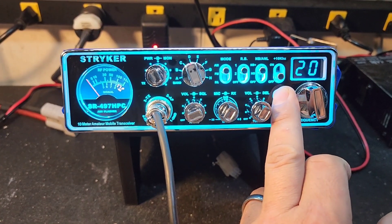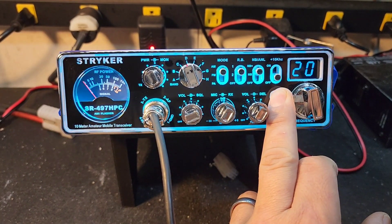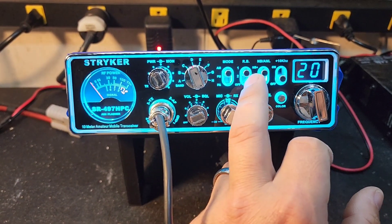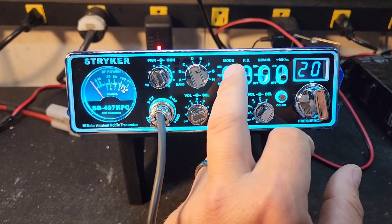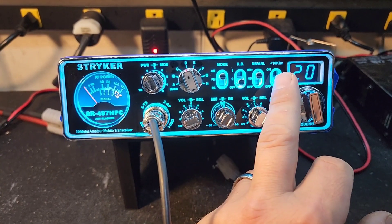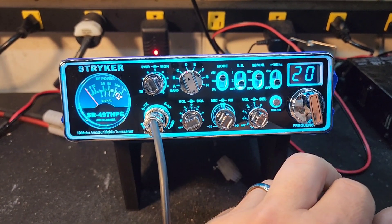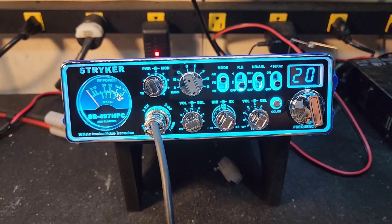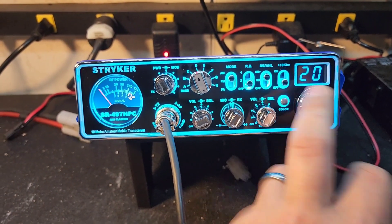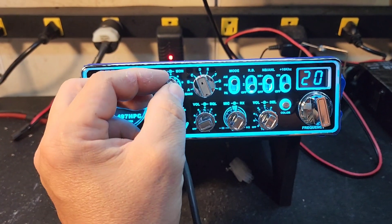If it's too bright you can push and hold to dim it down, and let go when you want, or it goes back bright. Two different roger beeps, or you can shut it off. ANL, noise blanker, 10 kilohertz jump if you want to get to what the old timers — the originators — called the RC channels. A lot of guys used to talk on those. Got your RF power here and your monitor.